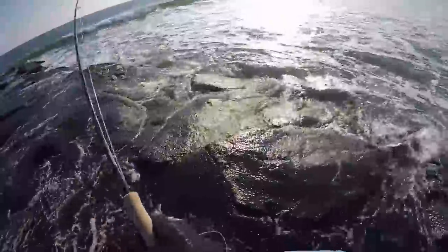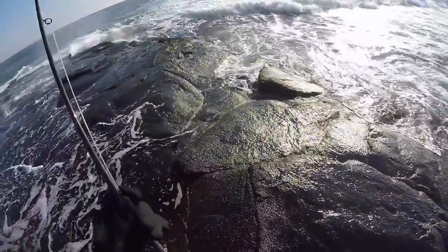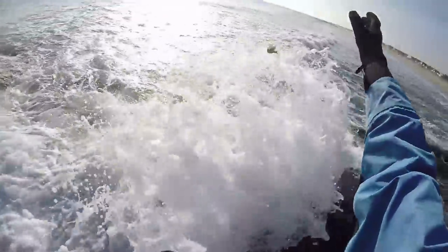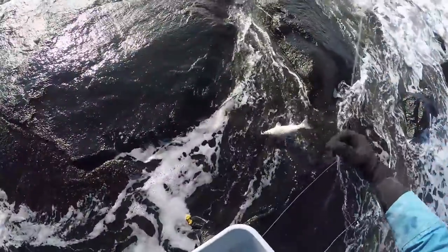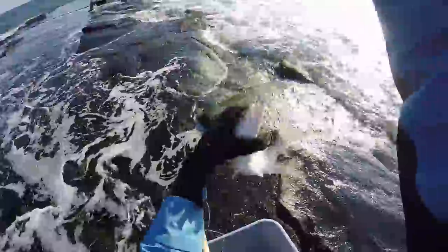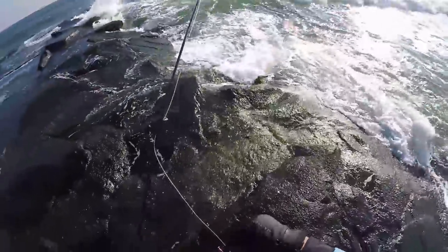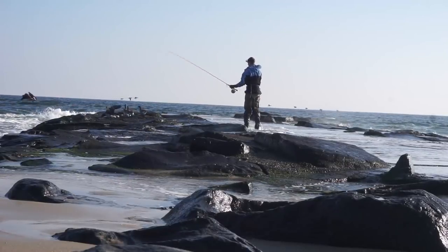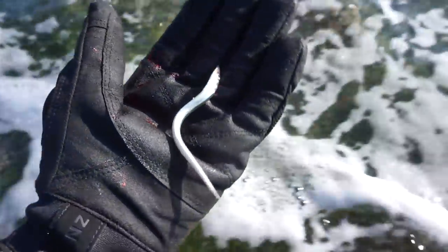I was about to turn and run away from a big wave coming in. There we go — see you later little buddy! All right, we got one! That was a cool catch because that little striper actually spit up a live sand eel.